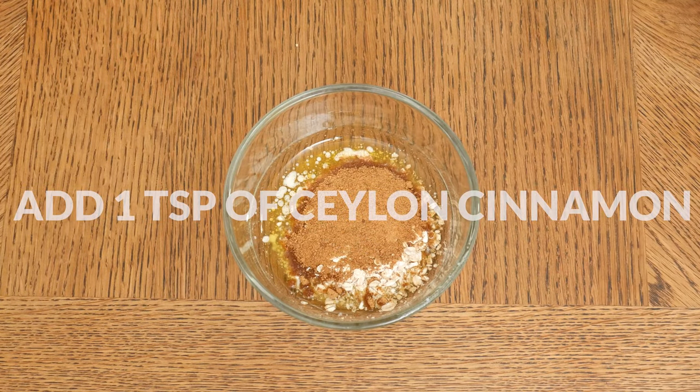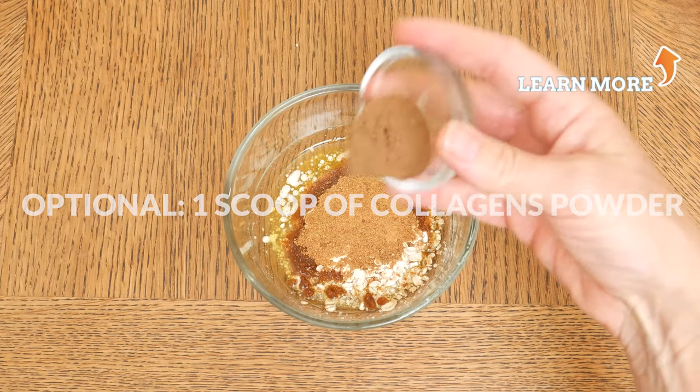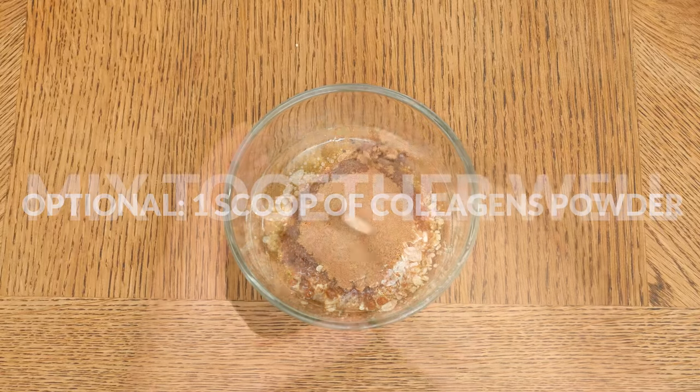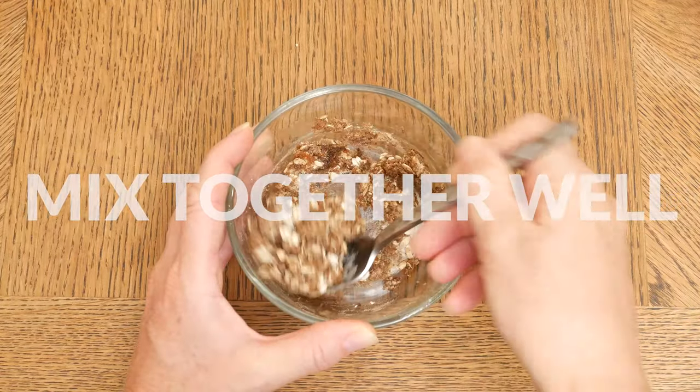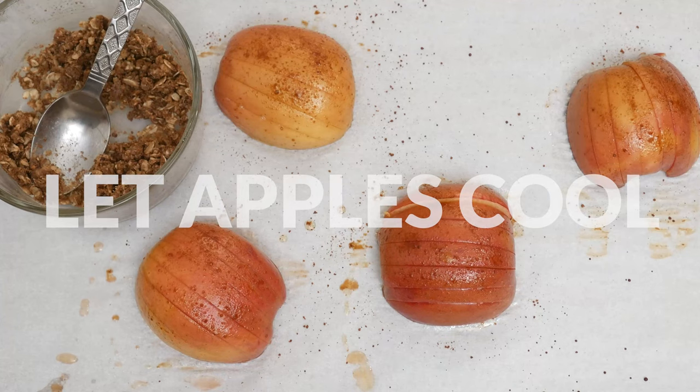Next we have one teaspoon of Ceylon cinnamon, and this last ingredient is optional — I'm going to add in one scoop of our clean source collagens powder. Stir all of your ingredients together really well, and then after about 20 minutes, take your baked apples out of the oven and let them cool to the touch.